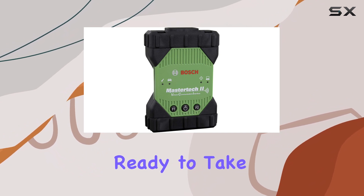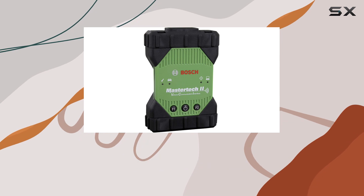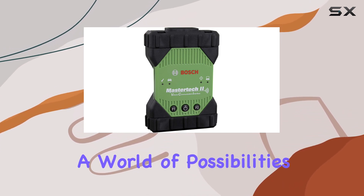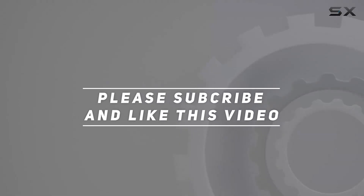Bosch has been a leader in J2534 VCI manufacturing, and the MasterTech 2 proves why. Ready to take your automotive diagnostics to the next level? Check out the Bosch MasterTech 2 J2534 VCI — your key to unlocking a world of possibilities. Check the video description for updated pricing, and thank you for watching.